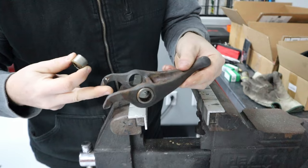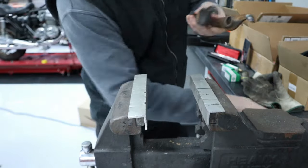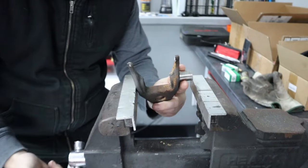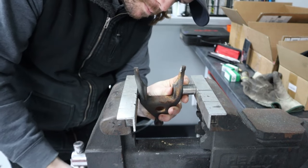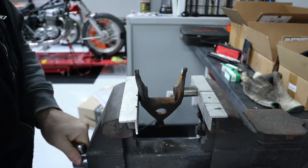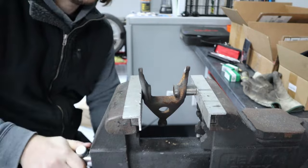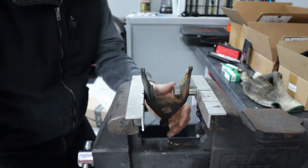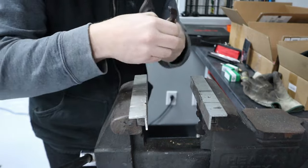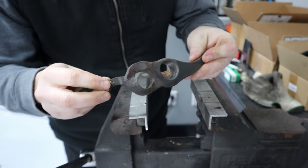On the actual throw-out bearing clutch fork, I'm going to replace these bearings. I've already pressed one out using my vise and a socket — real easy. Now we can clean this thing up and get the other ones pressed in.